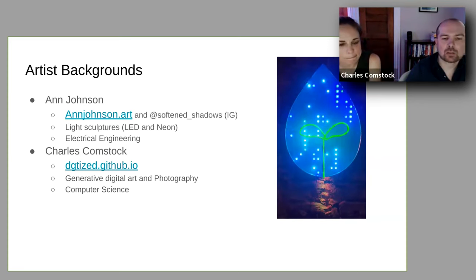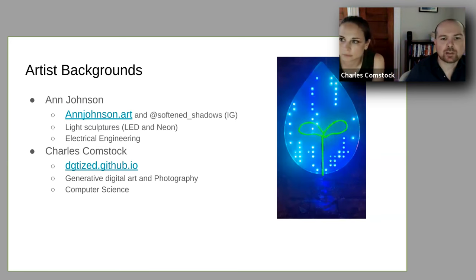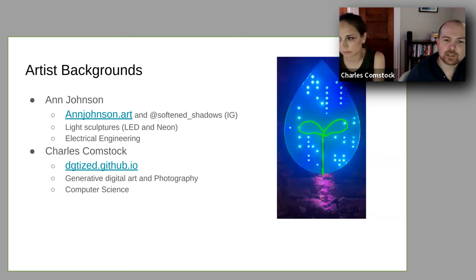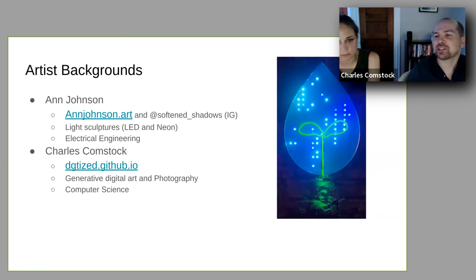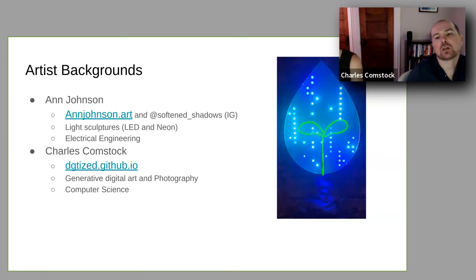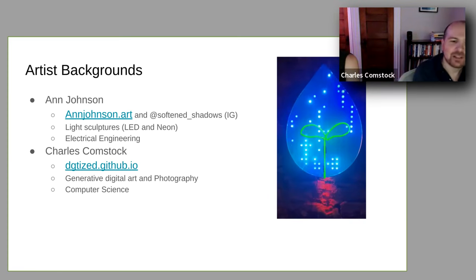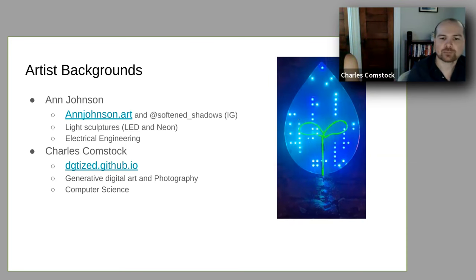I'm Charles Comstock. My background is in computer science. I worked as a software engineer for many years, and then I have been dabbling more in some generative digital art, playing around with what weird things I can get p5.js, and Quil, and ClojureScript and various things to put together pretty pictures on the screen. I also did some photography in the past — snapshot images versus building up images — it's kind of a transition I've been taking my art through.